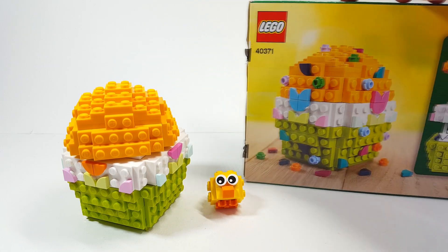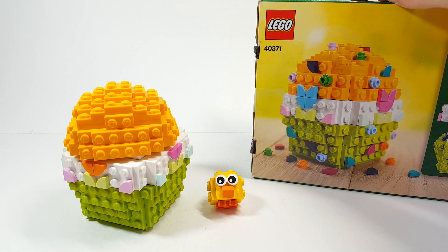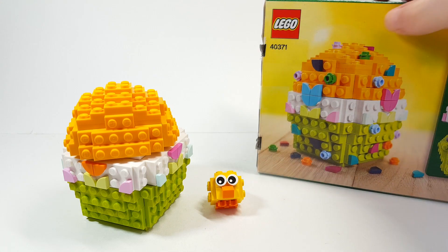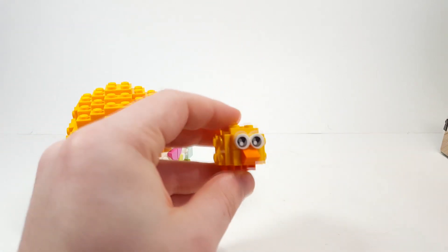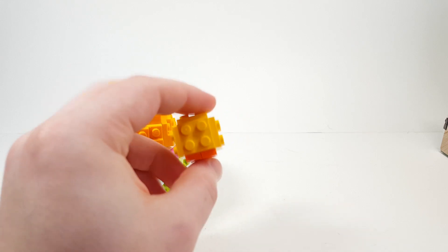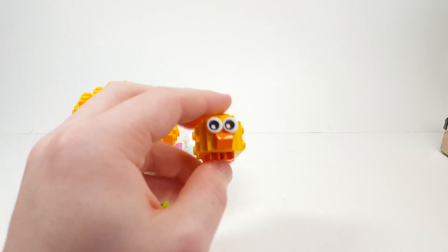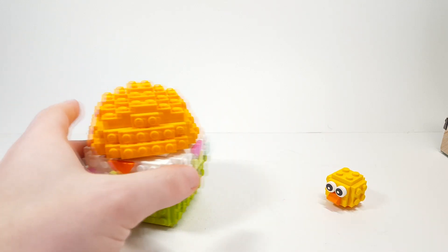Specifically with the egg, I just want to show you some of the versions that you can actually decorate it using all the little tile pieces included in the set. Here is the little chick build and it's really, really simple, but it is using those classic cartoony eyes. I don't know why it's blocky and square like that.